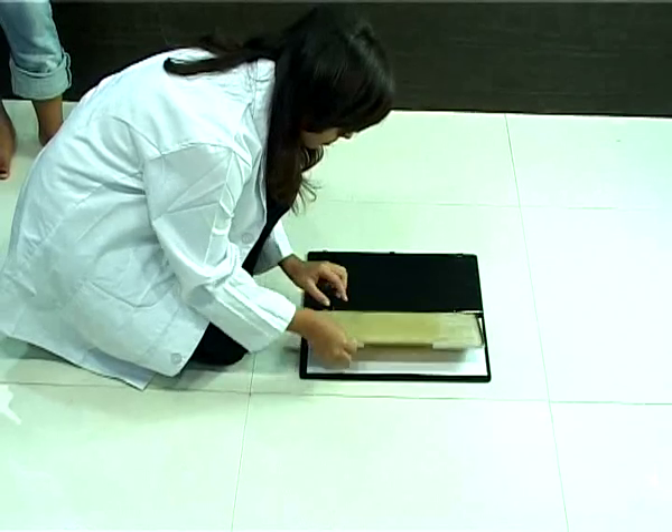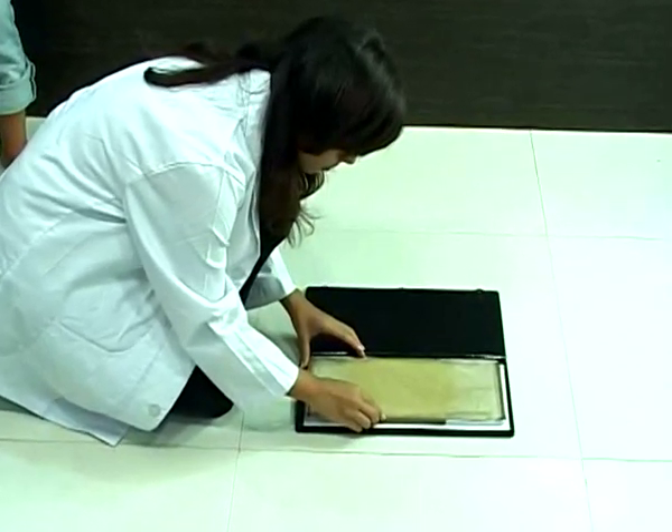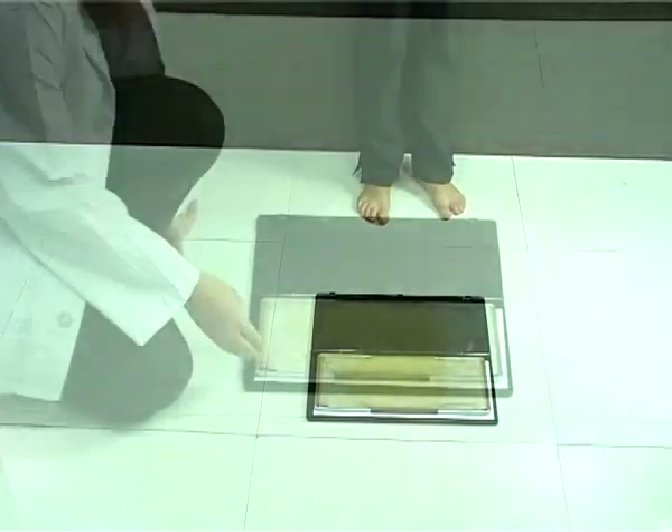Place the white side of the prescription pad in the foot imprenter. Close the mat so that the grid portion of the mat is facing the paper.